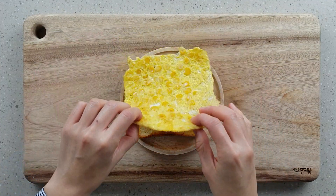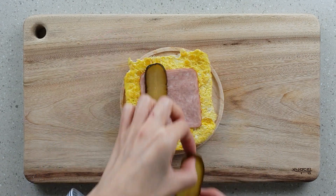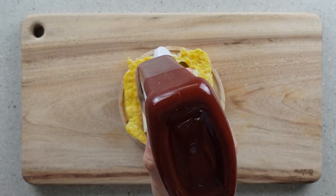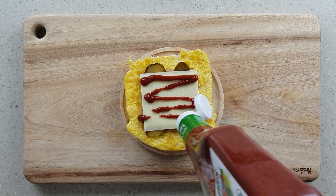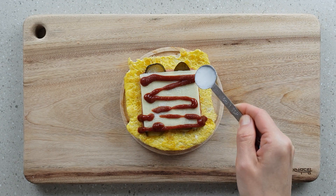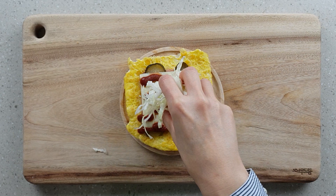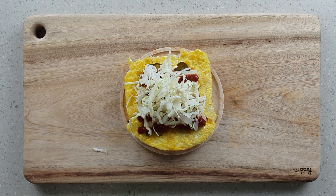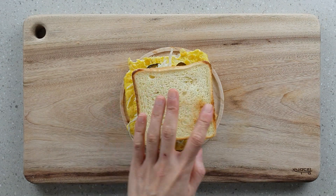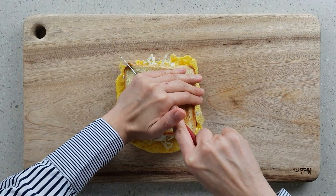Place the omelette on top, then the ham, the pickles, followed by a slice of cheese. Squeeze some ketchup on top and sprinkle around a teaspoon of sugar — nice and evenly. Finish by adding the shredded cabbage, or as I said, you can substitute it with lettuce. Place the other slice of bread on top and cut this in half.